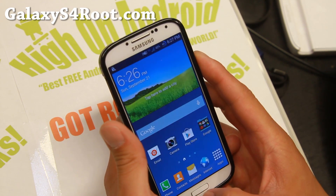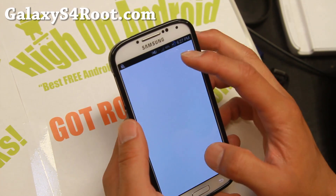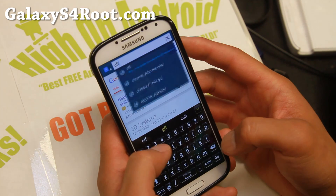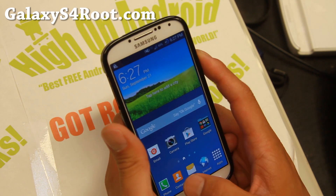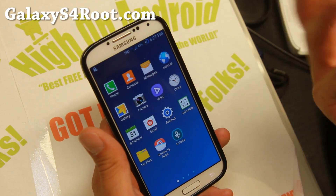Once you have that installed and boot it, right away you'll get 3G signal, but your internet actually does not work. Your calls work out of the box so you don't have to do anything there, but your data is not working because the APN is not set correctly.